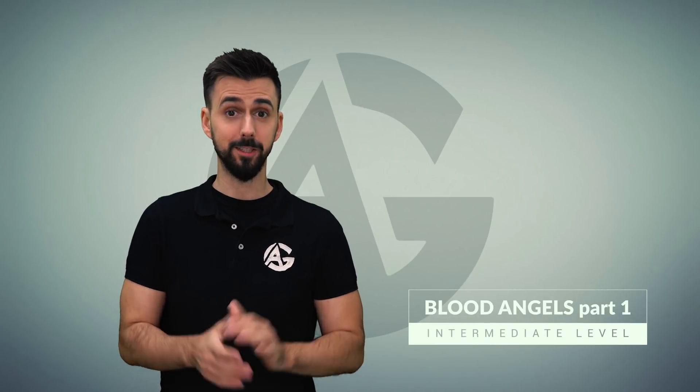Welcome back painters. Today we start a new series of videos about painting space marines. Today I will show you how to paint Blood Angels. It's going to be a two-part video. Today's is about using the airbrush. So if you're ready, let's go for it.